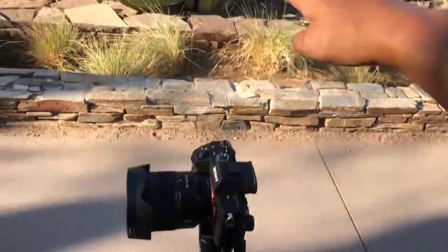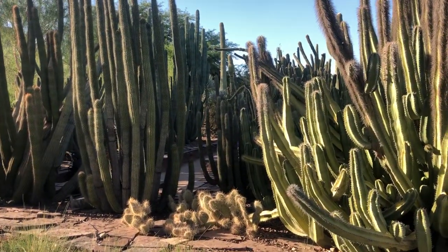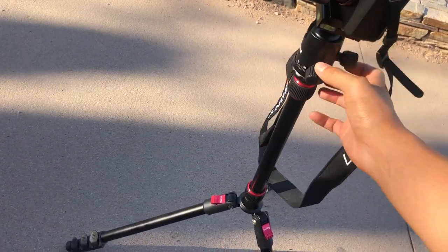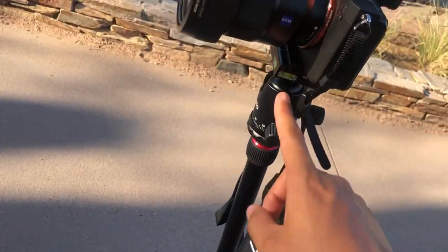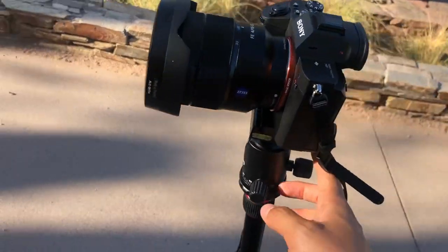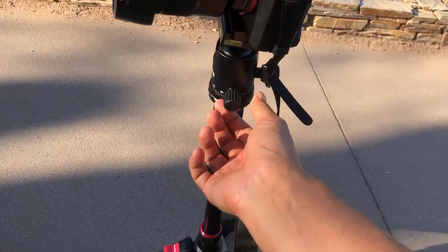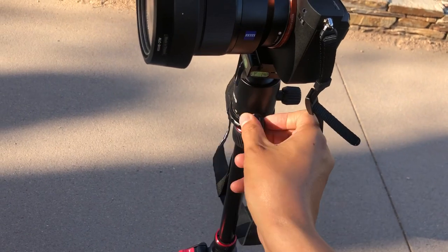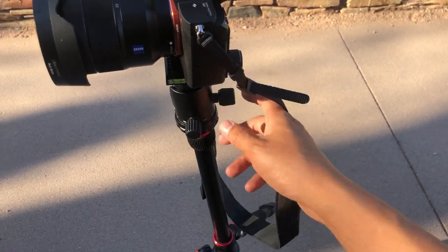I'm using this right now in the Desert Botanical Garden to take some cacti shots. Another unique thing is there are a few knobs here, and you have one, two, three air bubble levelers to make sure it's level. One of these allows you to turn this 360 degrees — you can loosen or tighten it.